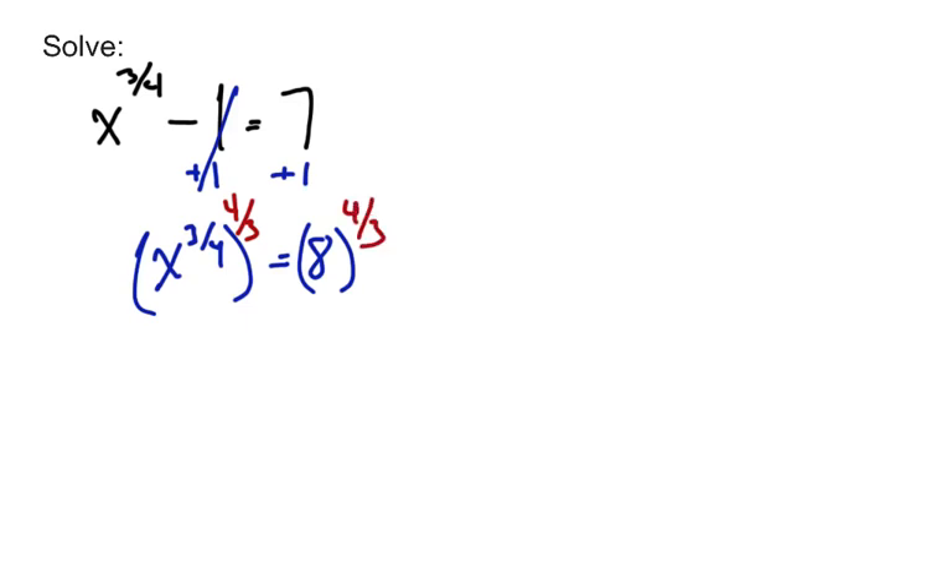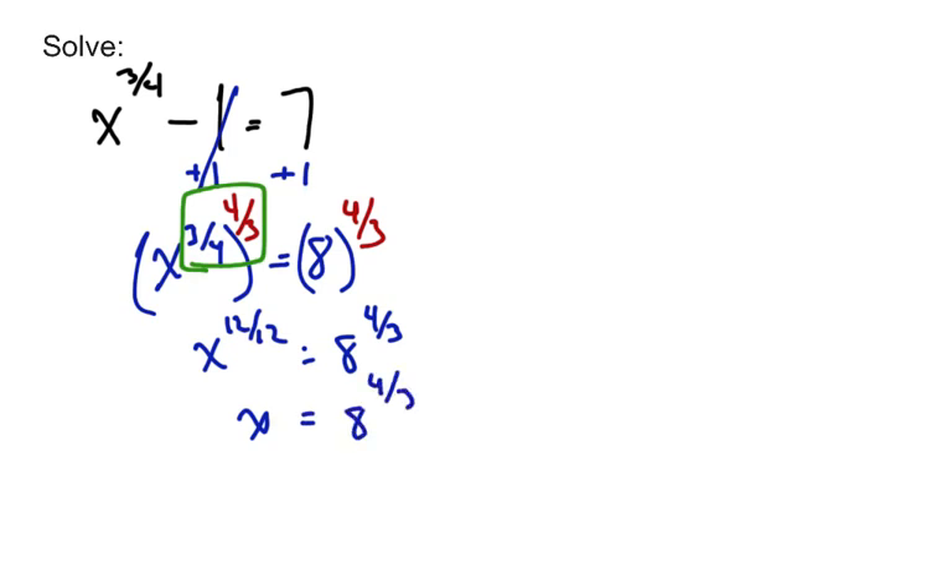The exponent I'm going to use is 4 thirds. I didn't just pick that out of thin air — I'm going to be taking a power to a power, so I use the power-to-a-power property, which says we multiply the two powers together. When I multiply 3 fourths by 4 thirds: 3 times 4 is 12 and 4 times 3 is 12, giving 12 over 12, which is 1. When we have a power of 1, we've gotten rid of all radicals and we have a whole-number power.